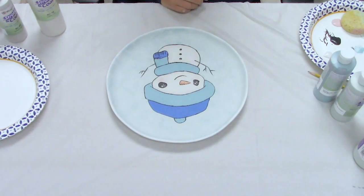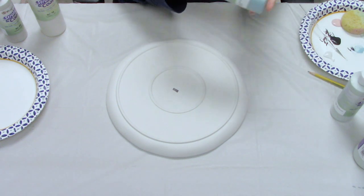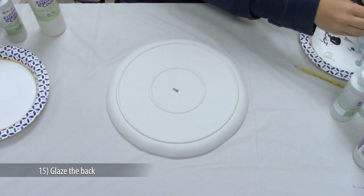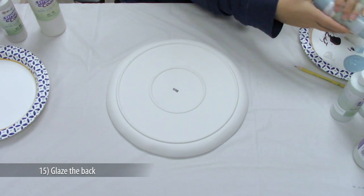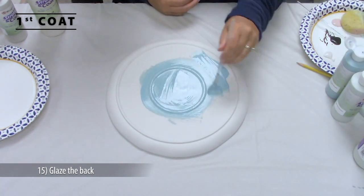And you have a really cute snowman! For the back of the plate, apply three coats of SC11 Blue Yonder. Use that soft fan brush, really load it full, and lay down a nice flowing coat of glaze. Allow the glaze to dry in between each coat.